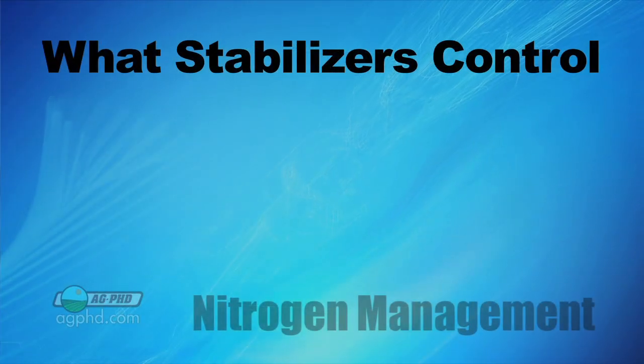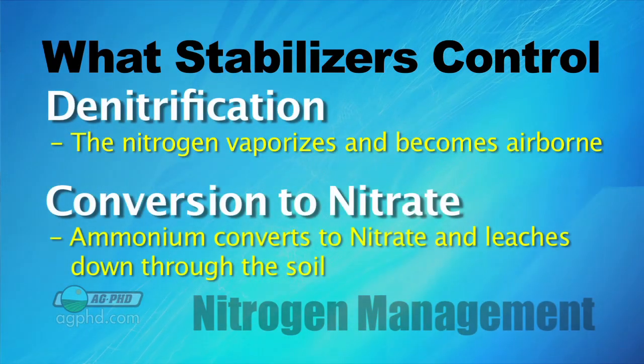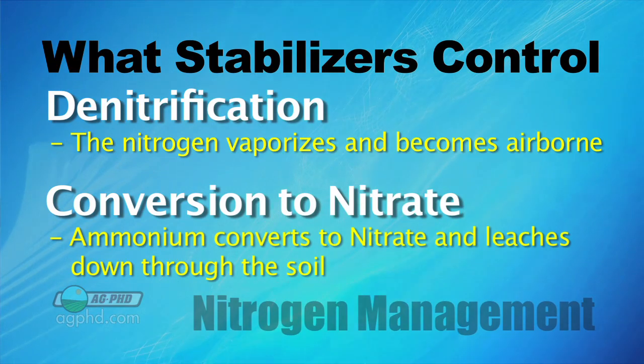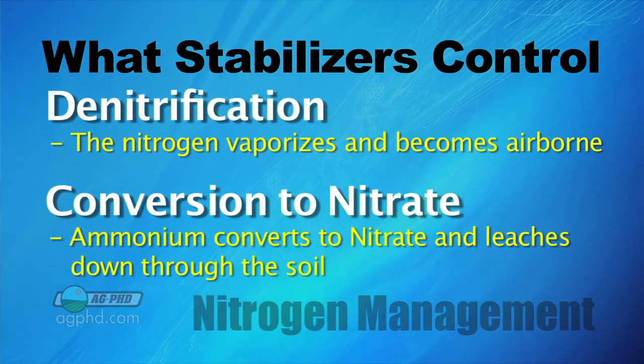When it comes to stabilizers, there are two things we want to stabilize against with nitrogen: denitrification, where nitrogen goes up into the air, and conversion into the nitrate form, where nitrate can leach pretty easily in soil and go down. So you've got nitrogen that could go up or go down — either way, it's a bad thing. We want to hold it in the soil.